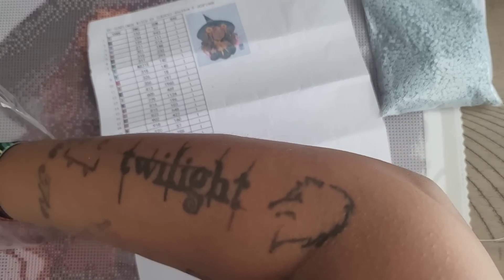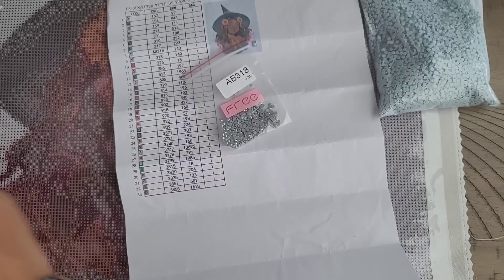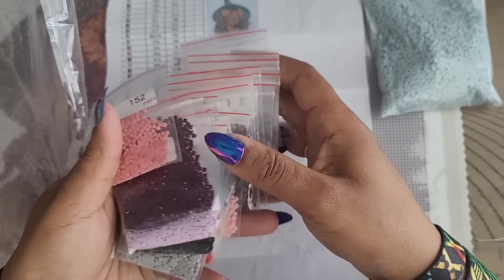I can see they added in AB color 318. Let me check quickly for any more ABs before I tell you something wrong — I think that's the only AB in there.